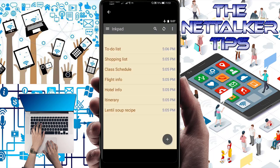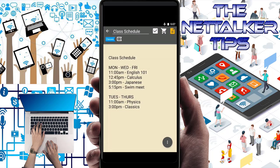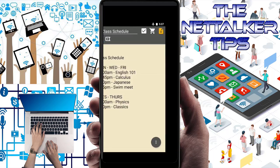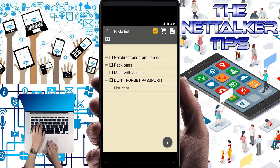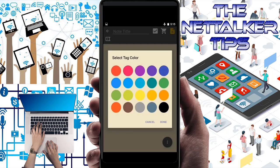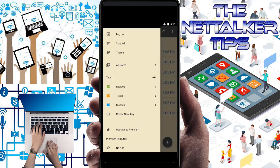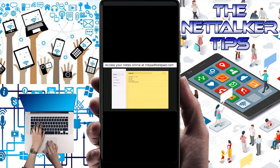You can take a look at the example images here — to-do list, shopping list, class schedule, flight info. You can put titles on your pad. You can also add a check mark to your to-do list, and you can create tags and change colors, just like that. The interface is really great.